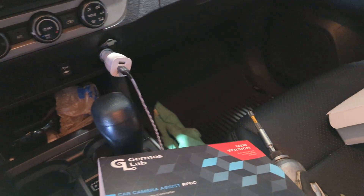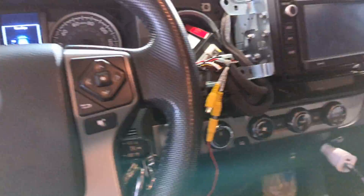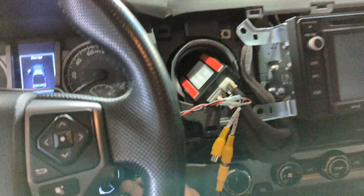Front camera mod for a 2016 Toyota Tacoma — rough install operation check.